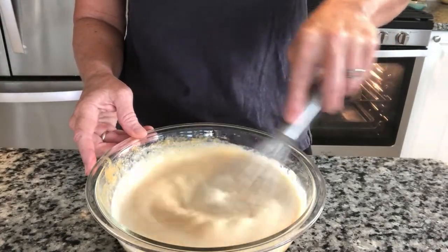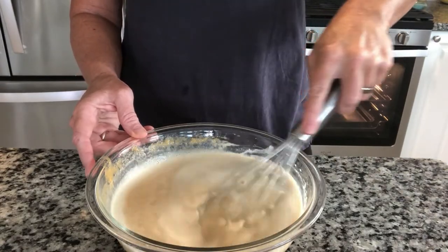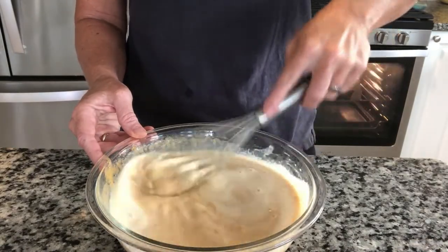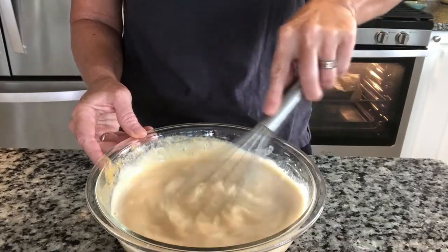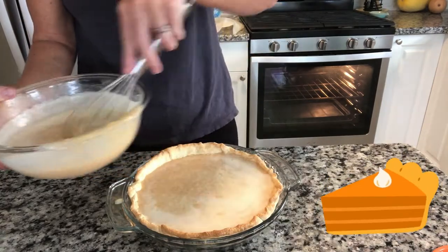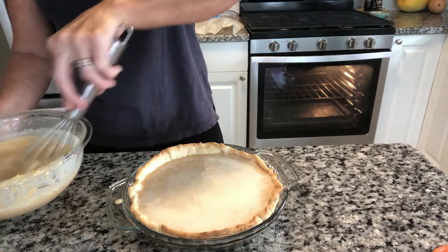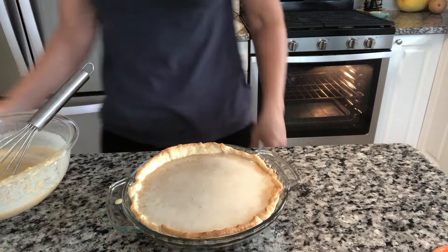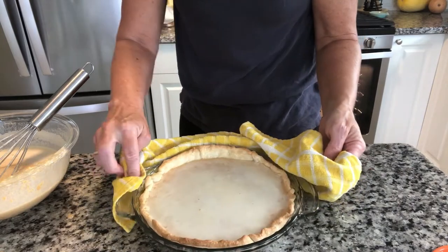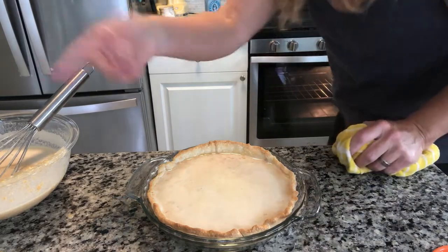Should I cut back on the half and half and use whole milk to make it less fattening? Whole — no! Did you get that joke? Heck no. You make this pie once a year, use the half and half. I have a lot left over — I think I'm going to freeze that for another pie. Now we gently get this back in the oven. The oven is now set at 350 and it's going to be in for one hour.